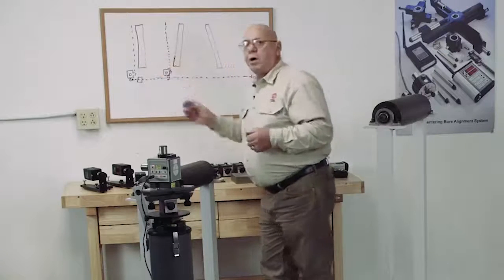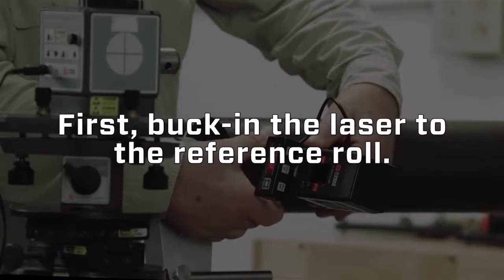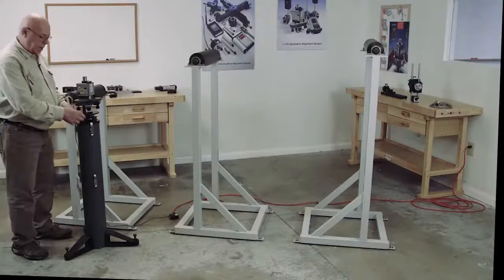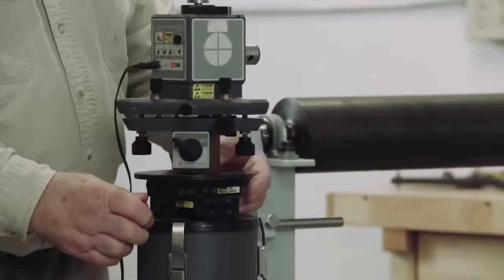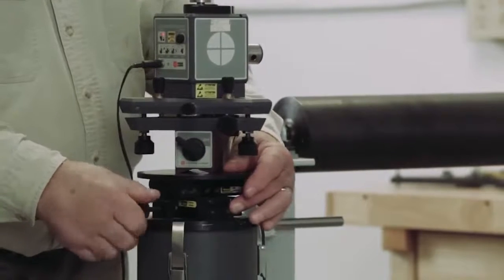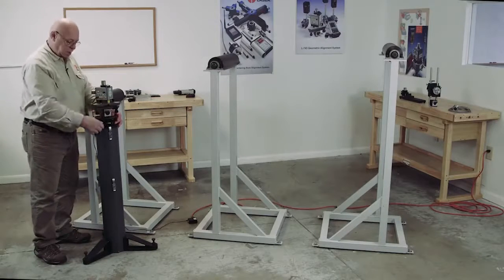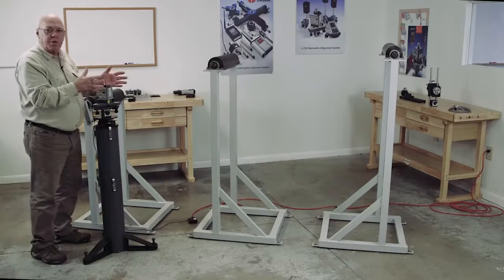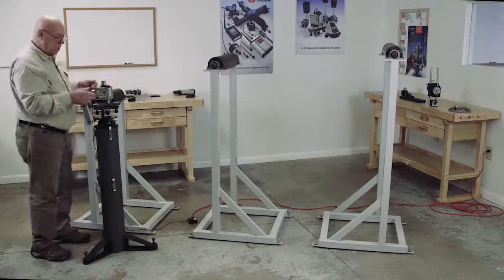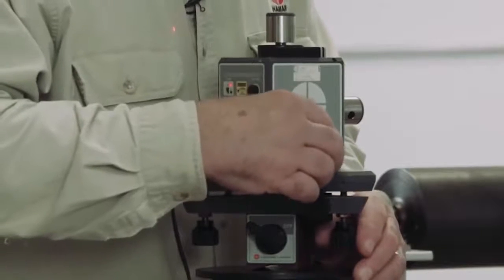We can check this roll to be parallel to that roll in the horizontal direction. We're on a cross slide here, so this can move in and out, and it can move side to side. I want to set this up so my side-to-side mode is pretty much parallel with the edge of the machine, and my in-and-out is parallel with the roll. So if I have to make a small adjustment, I can make a straight move without having to start all over. Now I'm going to level this laser — I want to start with it level and keep it level.